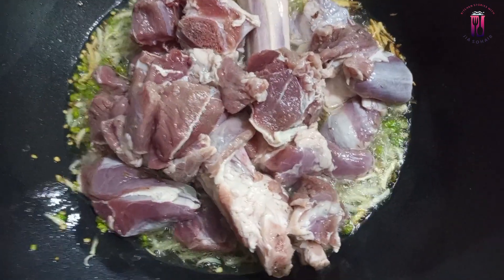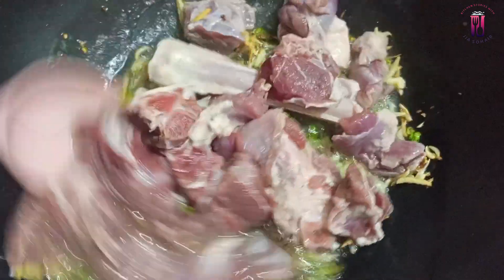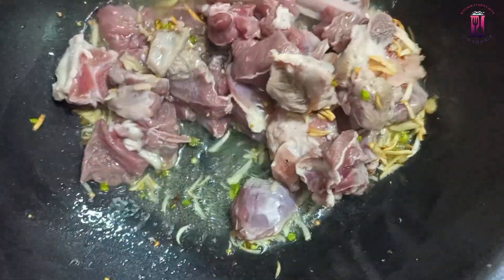I repeat — the mutton is 750 grams. You will use all the measurements. The meat is prepared, so fry it in a good way.